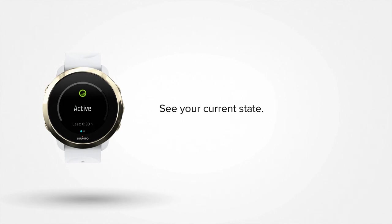You will also see your current state, which can be active, inactive, recovering, or stressed — and also how long you have been in that state. This information is refreshed every 30 minutes.